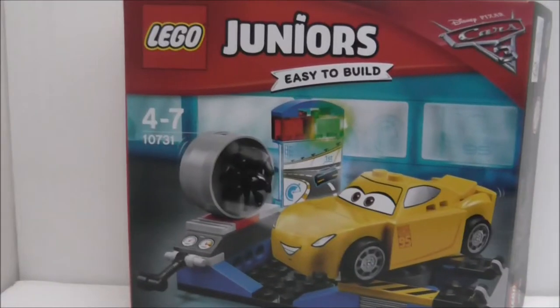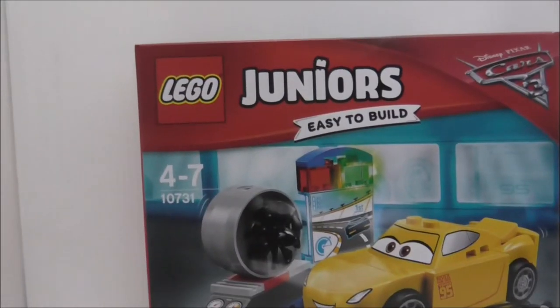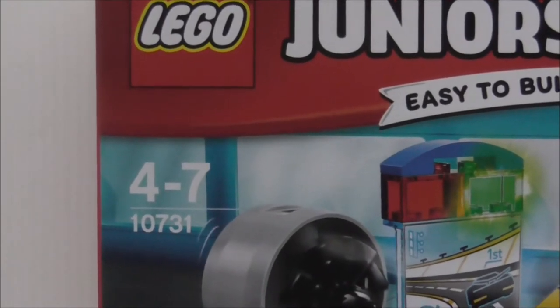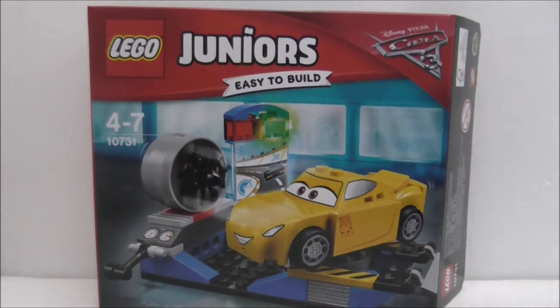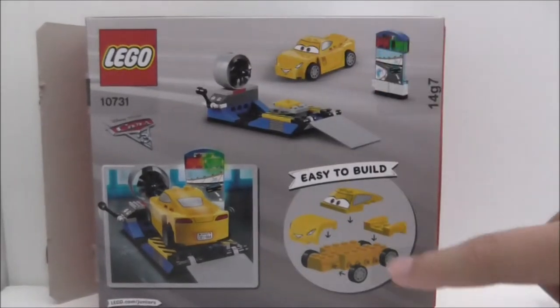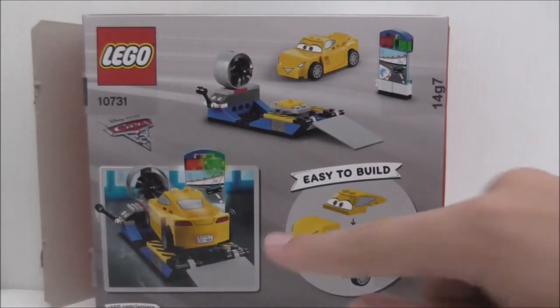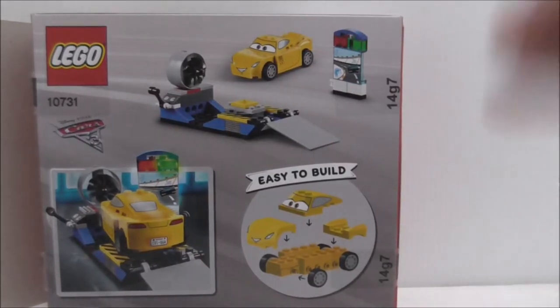So this is the box here. You can see it's a Juniors Cars Cruz set, recommended for ages 4-7. It doesn't really show the piece count. The top and the back show the easier build and also the things it comes with, and the back of the car. That's it for the box.